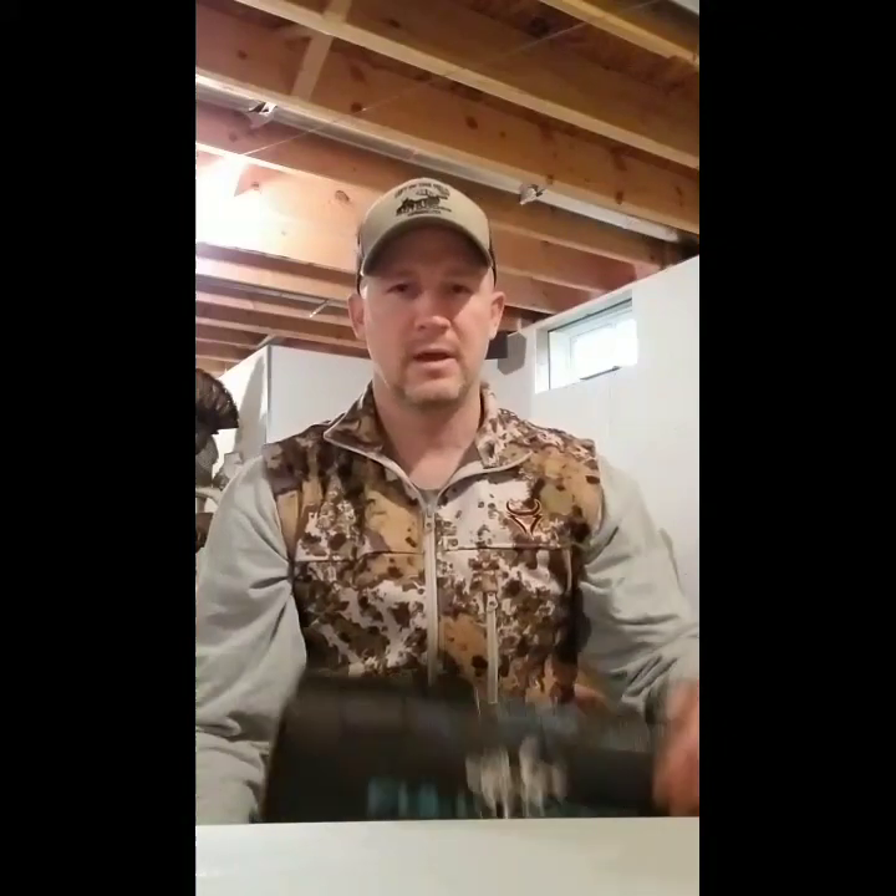Hey everybody, this is Brian Cutting with Left in the Field Outdoors. It's the beginning of 2019 and I wanted to show you a new product that I just picked up. It has to do with hunting, but not anything outside — it has to do with your man cave or your house.